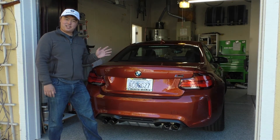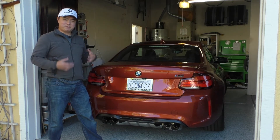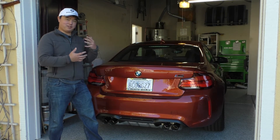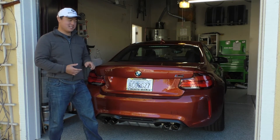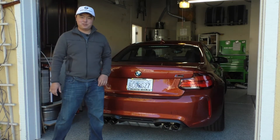Hey everybody, I'm very excited to introduce you to my brand new 2021 M2 Competition. Just like with the F30 platform where I've done a lot to it and shared a lot with you guys, I'm really looking forward to doing a lot more projects with this car and also sharing those with you.